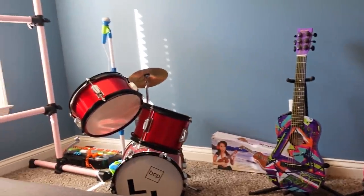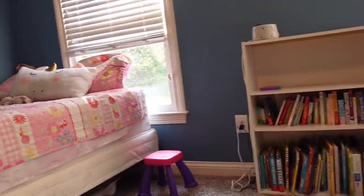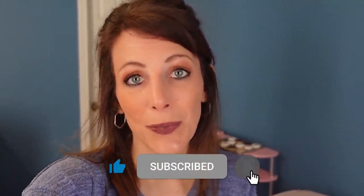This is Layla Jane's room now — kind of a disaster. We don't even have a bedspread that fits her actual bed. Eventually I will be doing a vlog completely redoing her room, but I'm not quite there yet because I don't know exactly what I want to do.